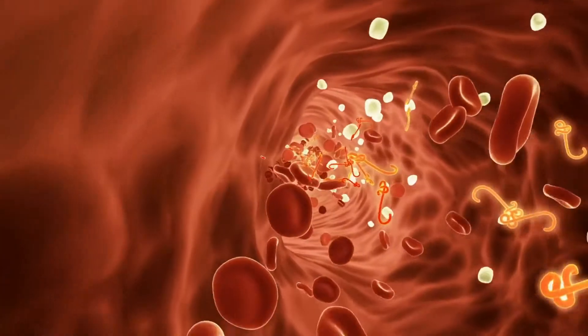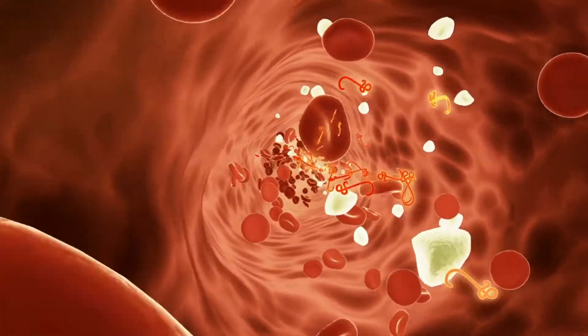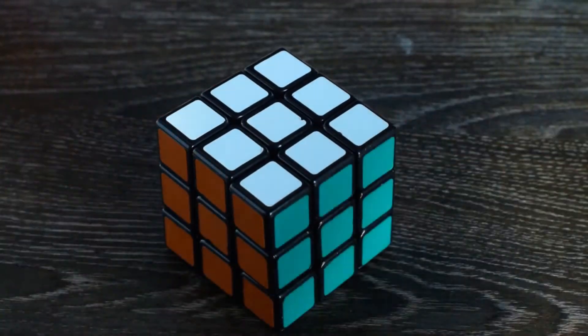Our brain is like a muscle. It needs a flow of fresh blood and training — it gets better all the time. Without training, the brain, just like a muscle, weakens and age-related changes accumulate. The vertebral arteries are activated. Fresh blood goes to the brain, carrying nutrients. Metabolic processes in brain cells improve. The anterior cerebral circulation improves. Vision and memory improve. Your brain wakes up, becomes more energetic and younger.